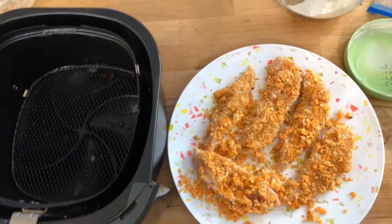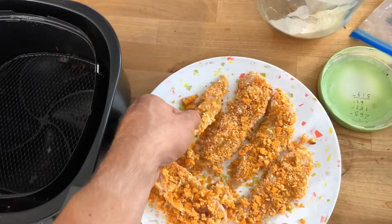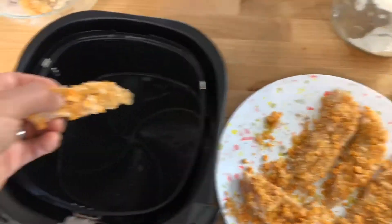What everybody who's cool on YouTube does is they take them like this carefully and they put them upside down in the air fryer. Oh, my God.